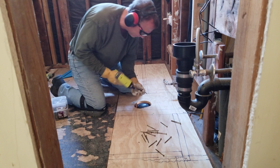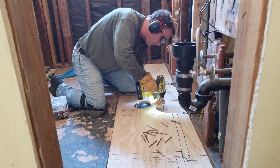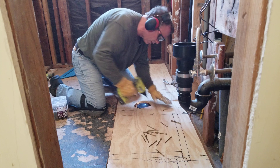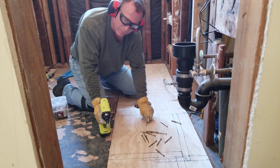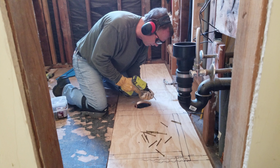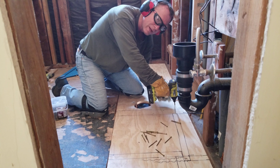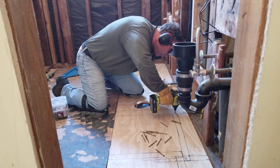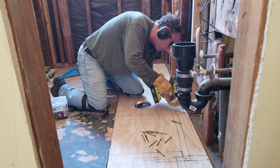Put in the new subfloor. First time I've used one of these — got it a couple months ago. It's amazing, it's fast. It's so fast you have to watch out or it'll just go right through the wood. Hammer drill or whatever. I'm not used to it.